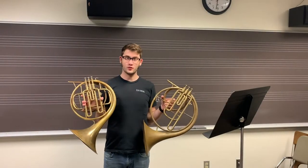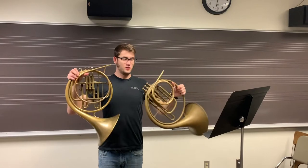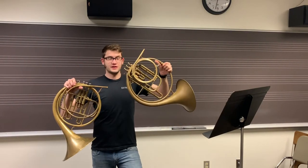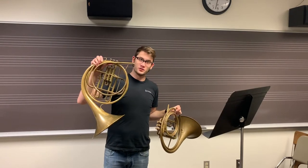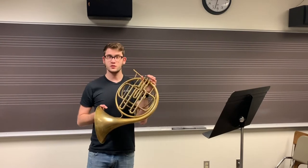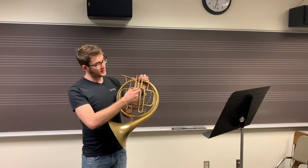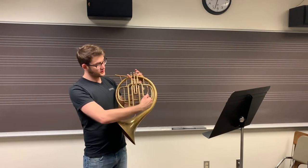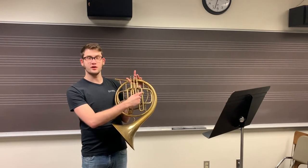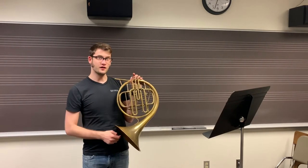These instruments were both very popular in France. As you can see, they both take terminal crooks. This horn, the descending instrument, takes an F crook and the ascending instrument takes a G crook. You're probably wondering why does it take a G crook? This one takes a G crook because the air automatically goes through this third valve here when you don't have it depressed, so that makes up the extra tubing that you would need to play in the key of F.